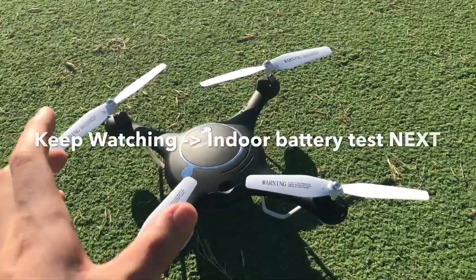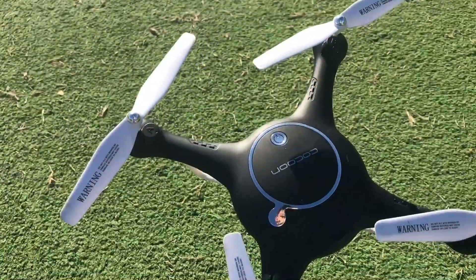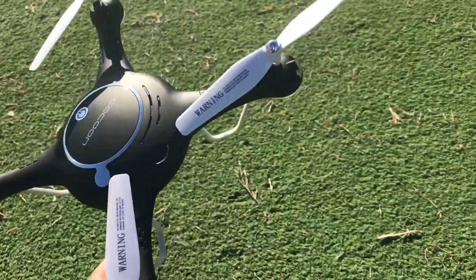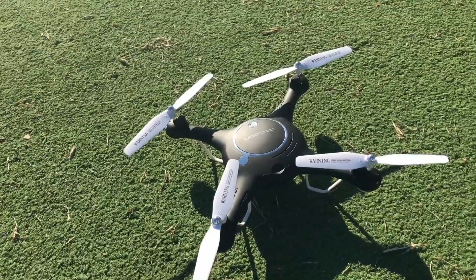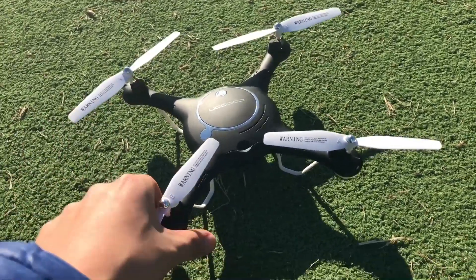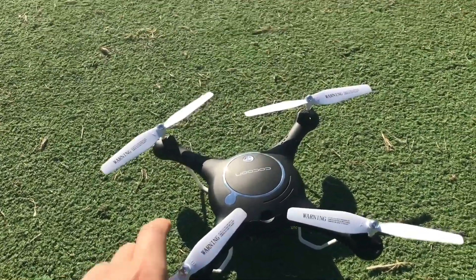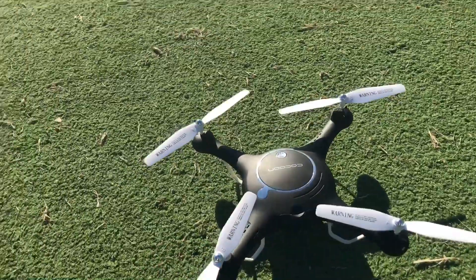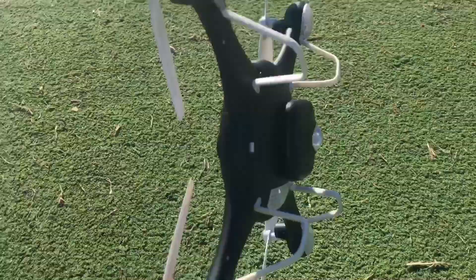The drone didn't do too bad — eight minutes and 37 seconds, very happy with that. The company, Cocoon, did say it's six to eight minutes, so it actually passed that. I don't recommend draining the battery until the drone automatically lands — that is very bad for the battery. One thing I forgot to mention at the start was that the drone was flown in speed mode one and the camera was not recording, to maximize battery life and have the most realistic results for a battery test.